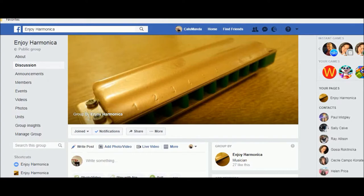You simply go into Facebook and type 'Enjoy Harmonica' in your search bar. Hopefully you'll find this symbol — it's unique to Enjoy Harmonica, made by Sugarcane Harmonica. That picture of the harmonica is unique and it's only on Enjoy Harmonica. Find the Enjoy Harmonica page.